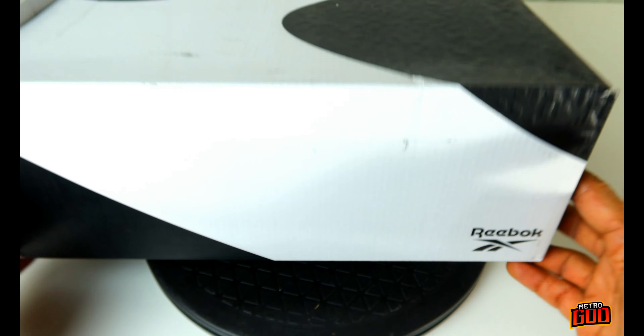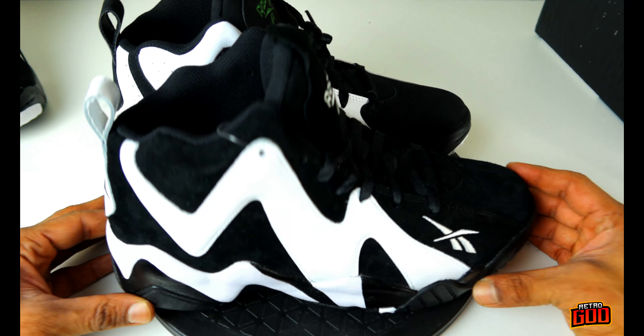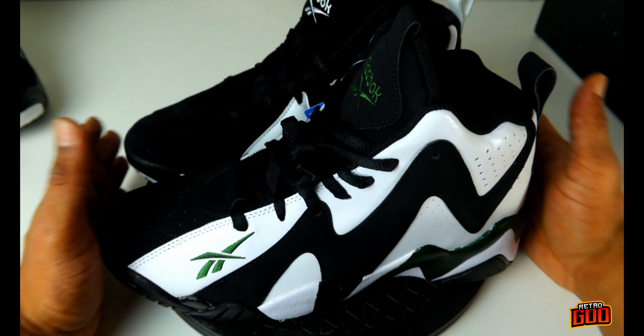Do you guys like the suede better or the new buck and leather version better? I can't decide — they're both fire. Glad I got both of them when they were cheap, because they're going up in price. So if you guys want to get them, make sure you get them.